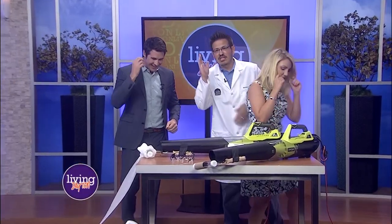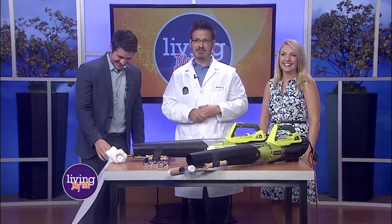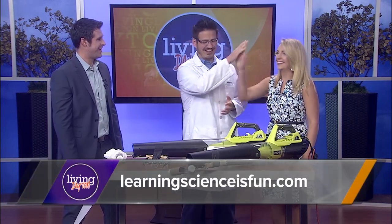Yeah, go out, have some fun, make a mess. It's just toilet paper, and when you're done, use it to clean up maybe some spills around the house. I think that was my favorite experiment I've ever done with you. High five to that. Love it. Thank you so much. LearningScienceIsFun.com is where you can check them out. Happy Labor Day.